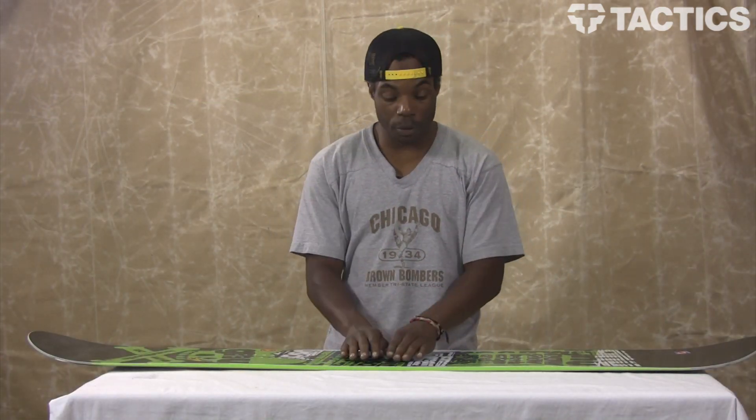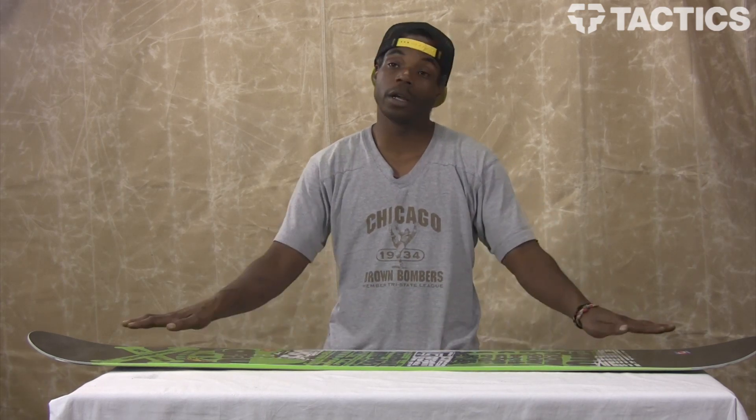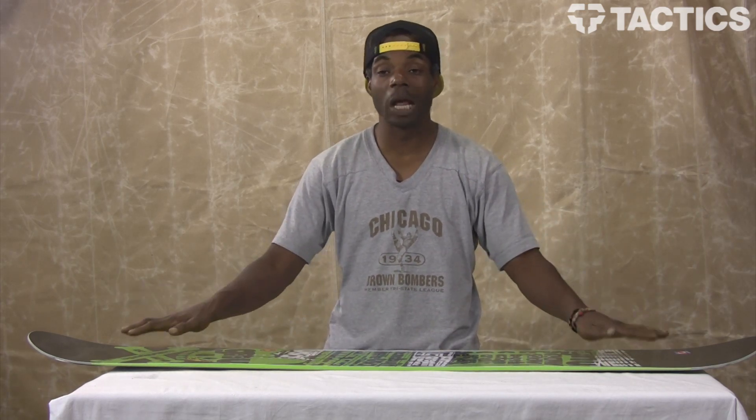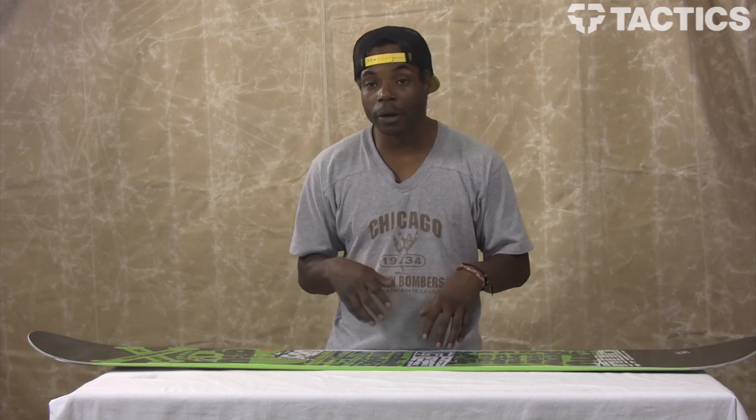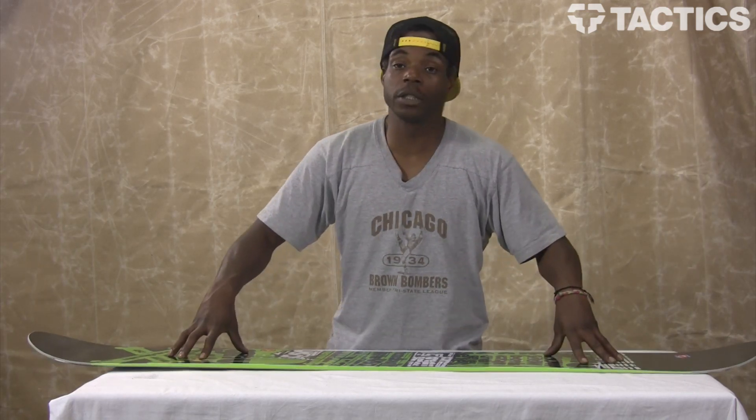This board comes equipped with the BTX, which is the banana between the feet, and then it kind of flattens out to maybe a mellow camber, which is good for floating powder. It also allows you to press down on either side and hold a firm edge.